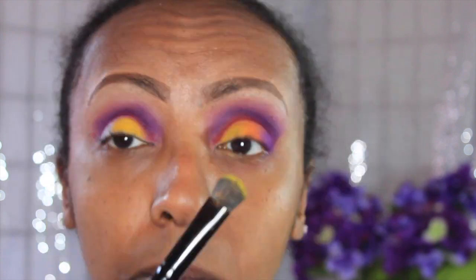I'm going into my lid color — the first color I'm going to use is that yellow color. It's a gorgeous color but it's very chalky, so it's kind of difficult to work with. I'm going to lay that down, flip the brush over, and go into the orange color.